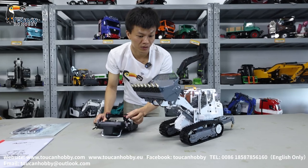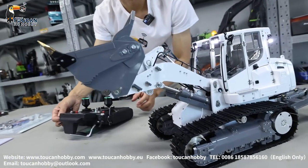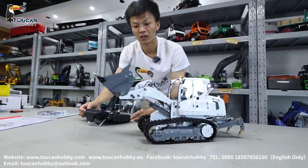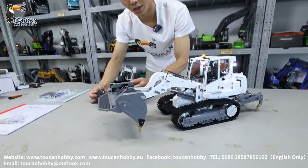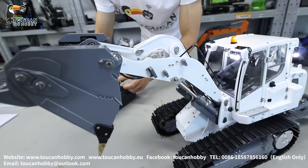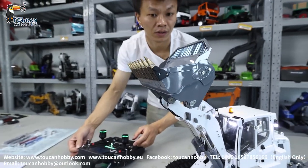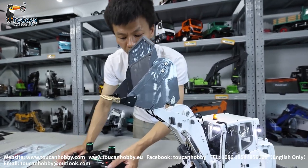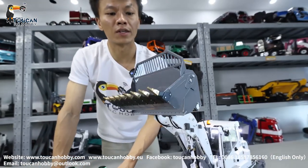That's the arm. Tilting — rise and sit. It's already at the top position. And opening — two cylinders for opening the bucket.